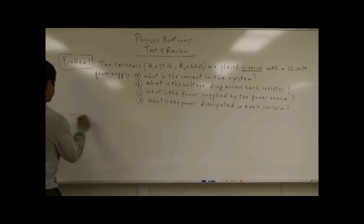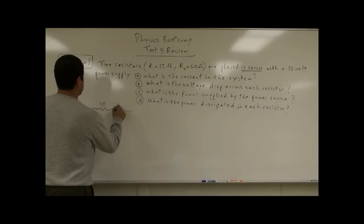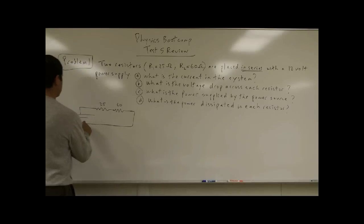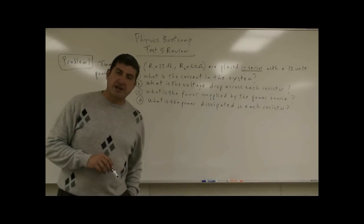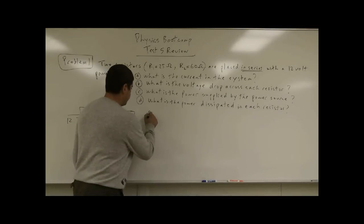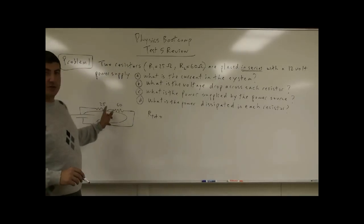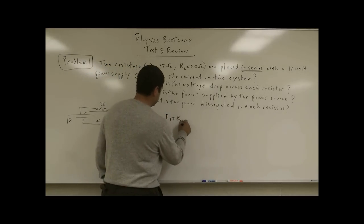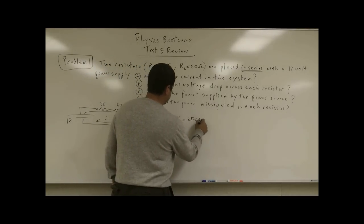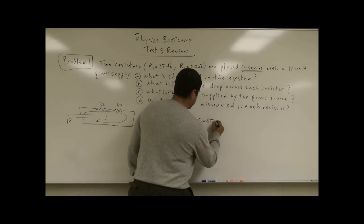So we draw the circuit here: a 12 volt battery, a 25 ohm resistor, and a 60 ohm resistor. We want to know what the current in the circuit is. Resistors in series add up like regular addition: R1 plus R2. So 25 plus 60 is 85. That's the total resistance of the circuit.